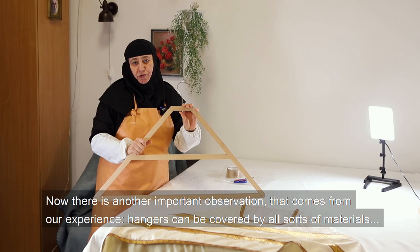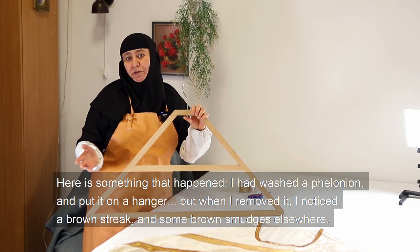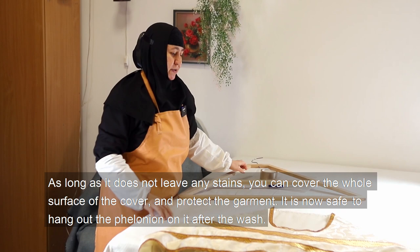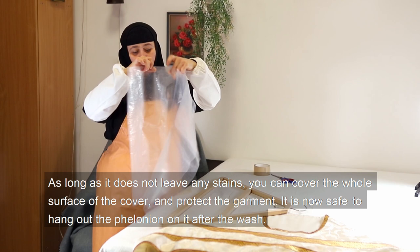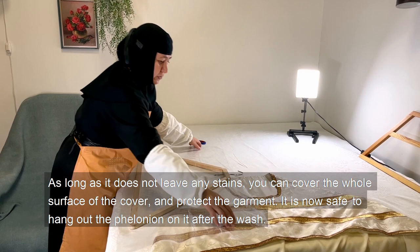Now there is another important observation from experience. Hangers can be covered by all sorts of materials. I had washed a felonion and put it on a hanger, but when I removed it, I noticed a brown streak and some brown smudges elsewhere. I realized it was the hanger — the material of its cover had stained the wet garment. To avoid this problem, put some plastic film or something similar between the hanger and the garment. Cover the whole surface of the cover and protect the garment. It is then safe to hang the felonion on it after the wash.